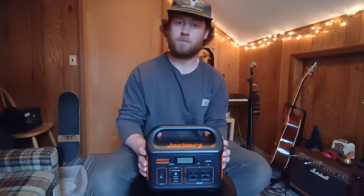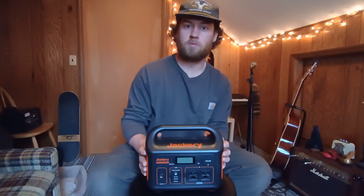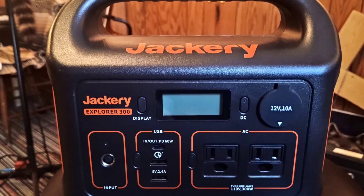Hope this helps. If you're interested in the Econoline build, I hope you tag along — have a good day. As far as price goes, it retails for about $250, but Amazon has it on sale for about $169.